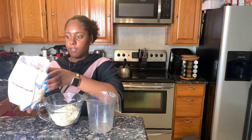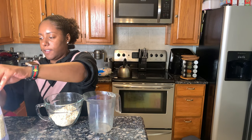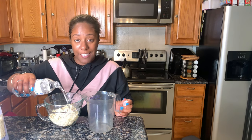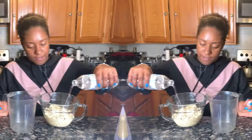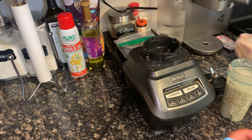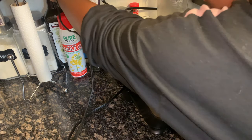It might be too much, I don't know, but okay. You're just gonna let it soak in there for 20 minutes. After the oats sit for 20 minutes, we're gonna strain all the water out and then get ready to put them in the blender.